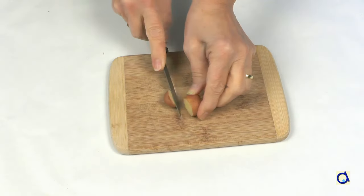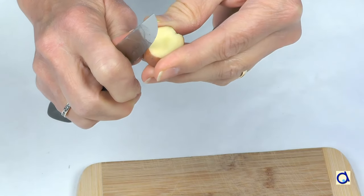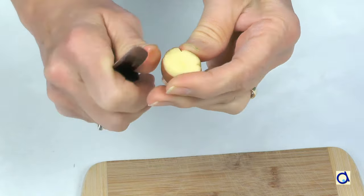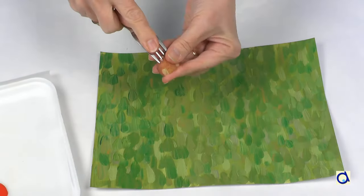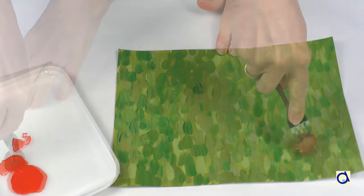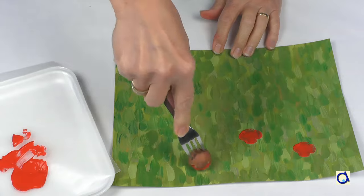When the paint is dry, take a small potato and cut it in two. You can use it as is, or make four small incisions to represent the petals more accurately. To hold the half potato more easily, stick a fork in it. Dip the potato in red paint, then make poppy prints everywhere on the green background.